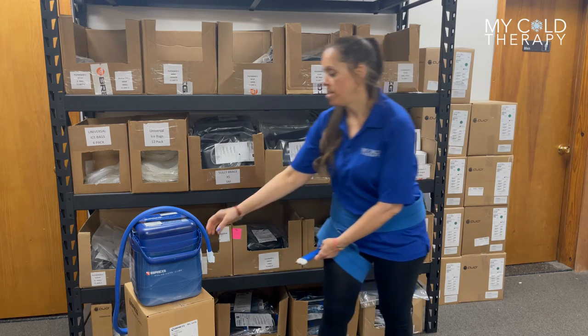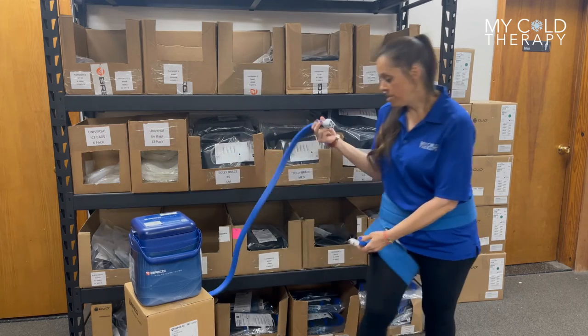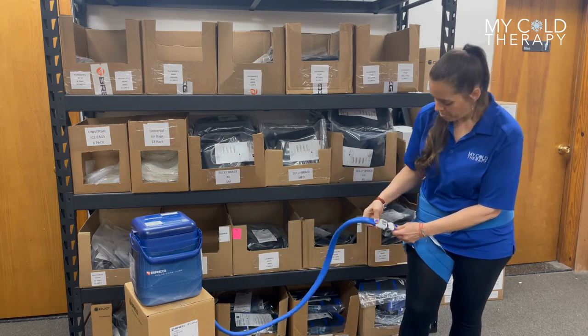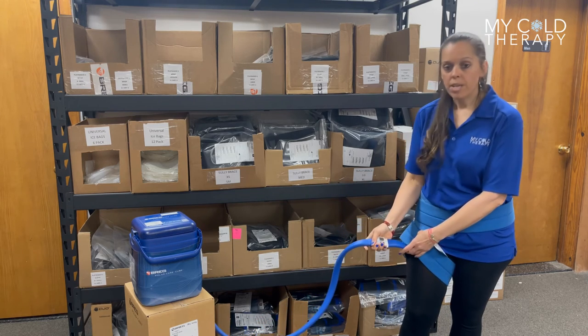Then you're ready to connect to your system. As you can see, these have a pretty good size hose length on them. Click it into place and you're ready to go.